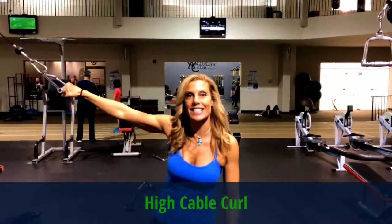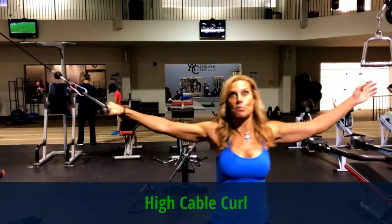My third favorite exercise is the high table curl, also known as superman. I like to finish off with this one — it really gives you a little bit of a peak.